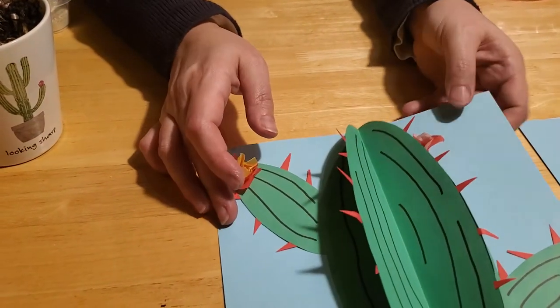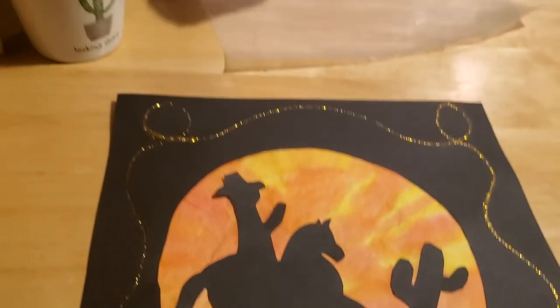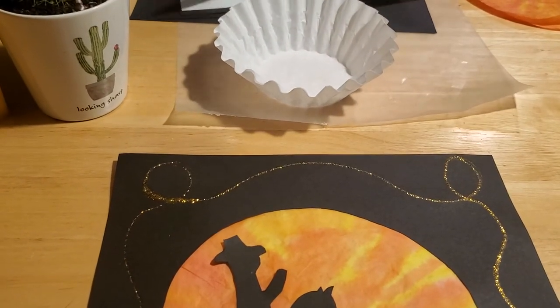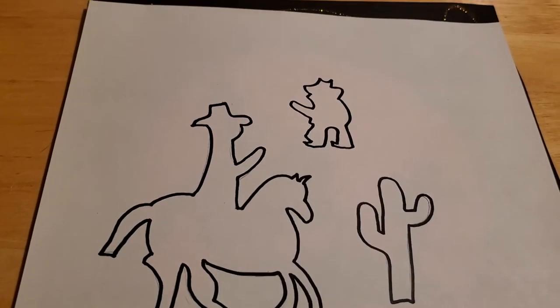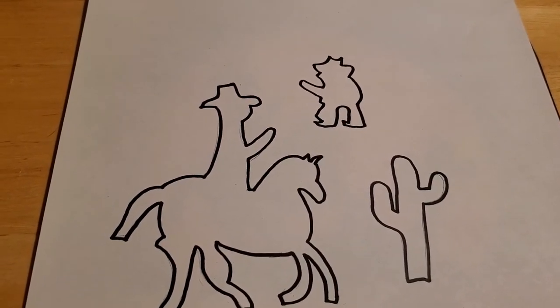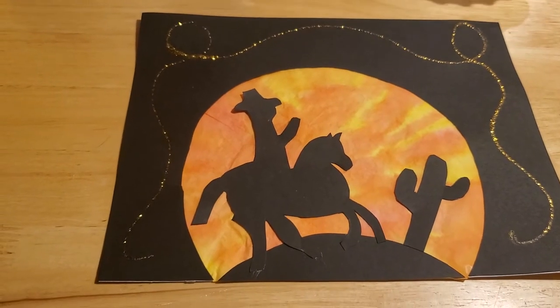The other craft we want to make is our cowboy sunset, which is a little bit more complicated and time-consuming, so make sure you have a little bit of time to work with it. Again, if you come into the Herb Memorial Library, we'll have everything you need provided in your craft kit. For this one you're going to need coffee filters, the cowboy stencil template we've provided, some black construction paper, some white construction paper, and markers or food coloring and water, plus glitter glue.